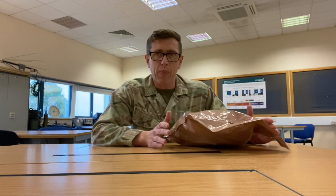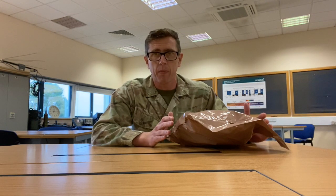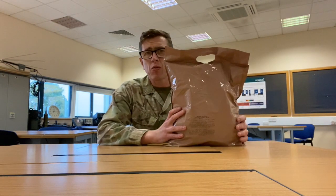Hi, I'm Sam. Welcome back to my channel. Today I want to talk to you about British Army rations, but most importantly, what I'm going to talk about is how to pack the rations when you're going on exercise.